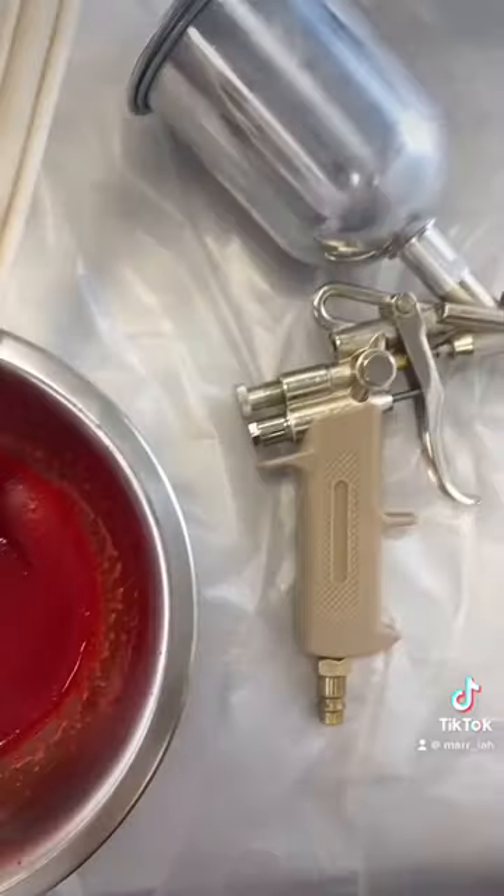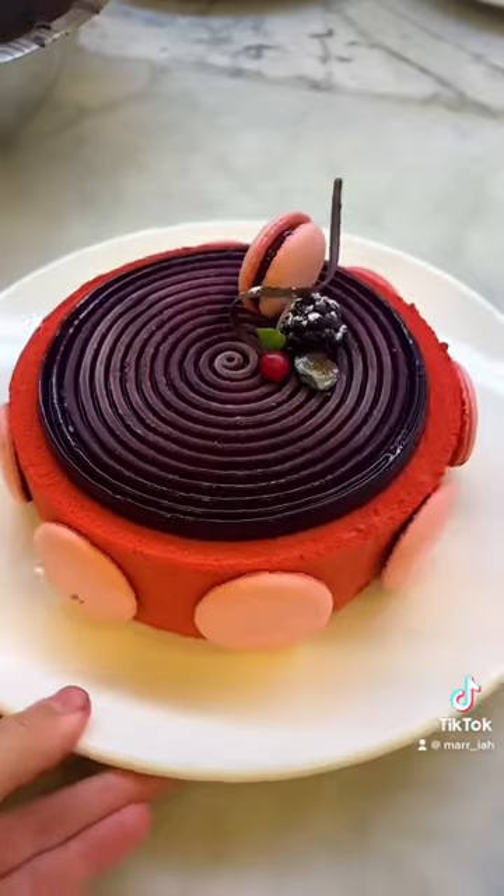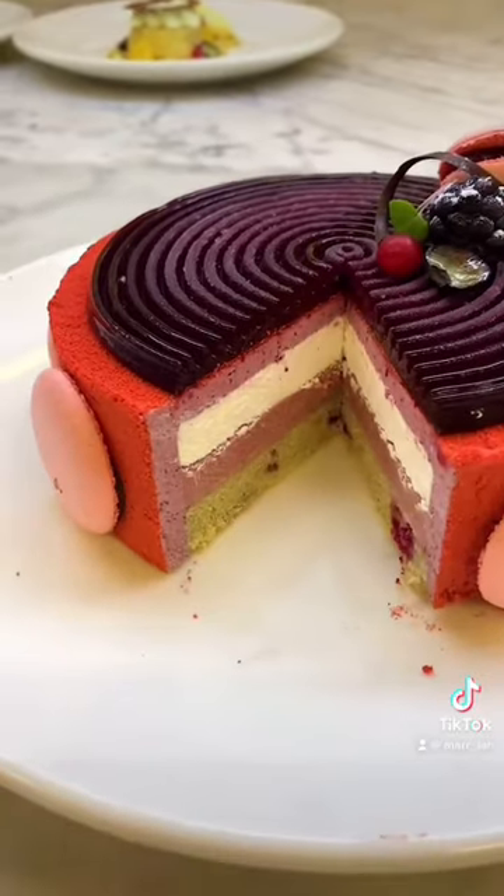Then we sprayed it with some glaze we made from cocoa butter and adding some final touches, and this is the finished result — forest fruit gateau.